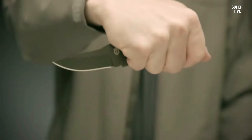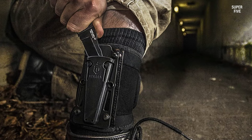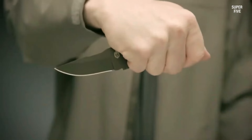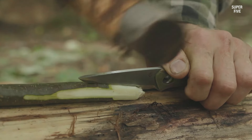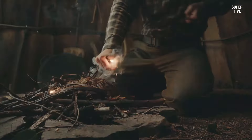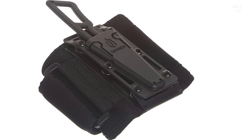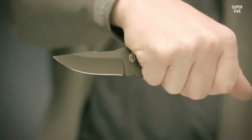The knife comes with a compact, low-profile sheath designed for horizontal carry on a belt or waistband. The sheath is made of injection molded polymer and has a friction fit that secures the knife in place, with multiple mounting options including a removable belt loop and a snap-on MOLLE strap. The deluxe kit includes a neoprene ankle wrap with an adjustable hook-and-loop closure that allows for discreet and comfortable carry.